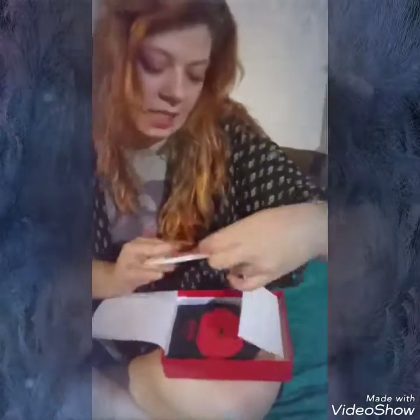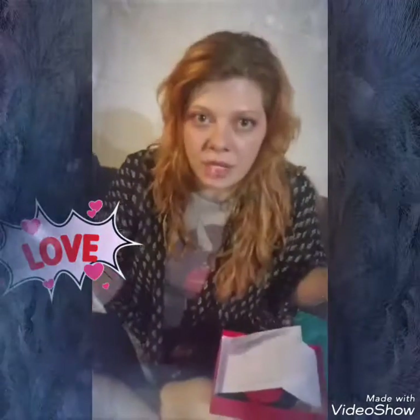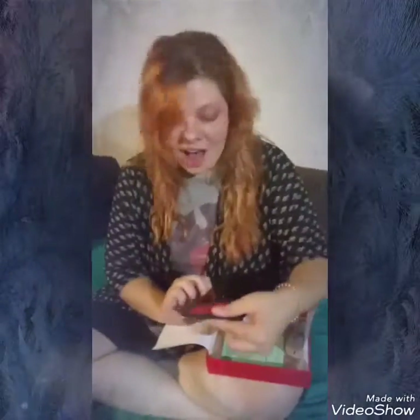The next item is a Glow Recipe Watermelon Glow Jelly Sheet Mask. You'll be seeing a demonstration or tutorial on this soon — that's actually why I waited for my camera woman to record this.